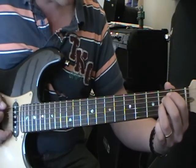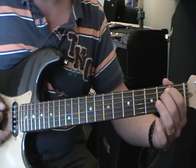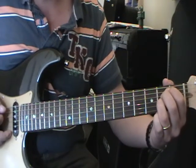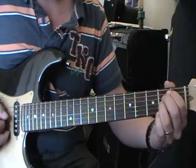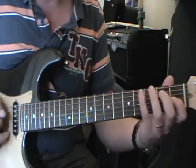Then we change to an E sus4 chord: 1st finger on the 5th string 2nd fret, 2nd finger on the 4th string 2nd fret, and 3rd finger on the 3rd string 2nd fret. We just strum those 3 strings, then back to an E major chord and strum those 3 strings again.